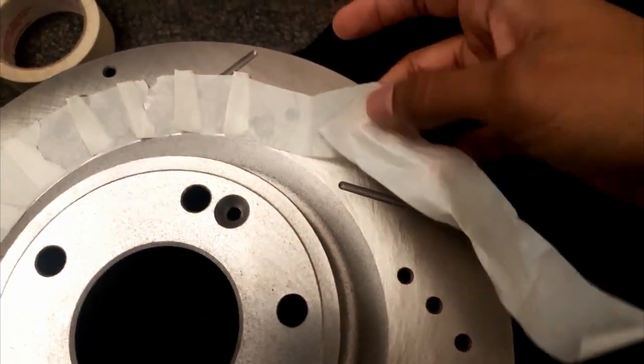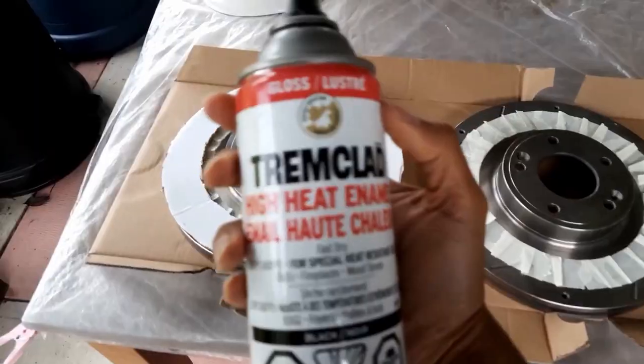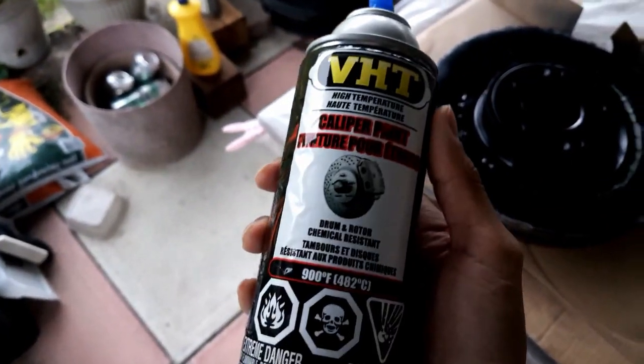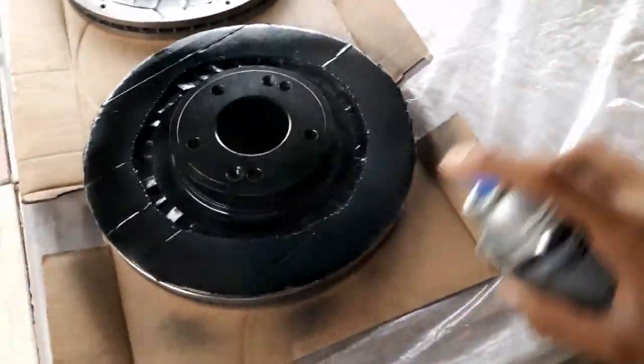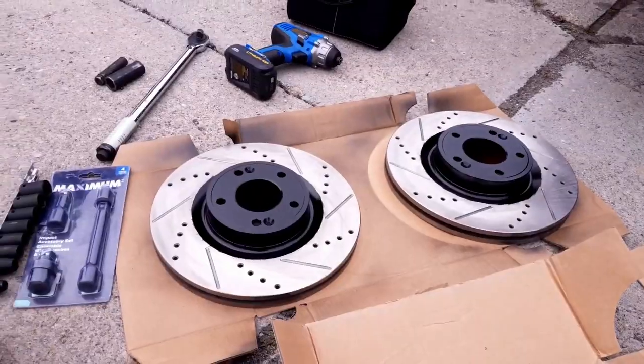Here I'm masking the area off so I can paint the top part black. I also use cardboard to prevent overspray. For painting, I used 2-3 layers of high temperature black paint. Once that was done, I used 2-3 layers of high temperature clear coat paint. I let this dry overnight, and the next day was my favorite part — peeling off the tape.